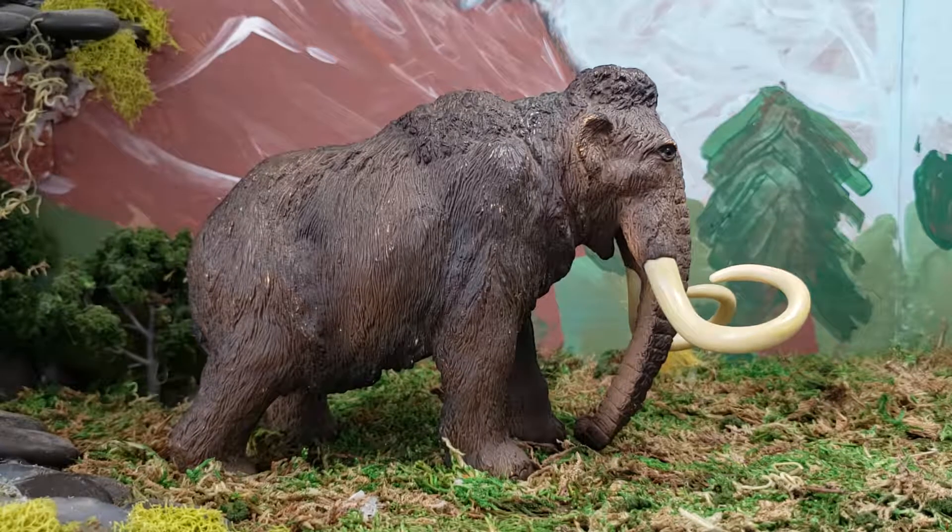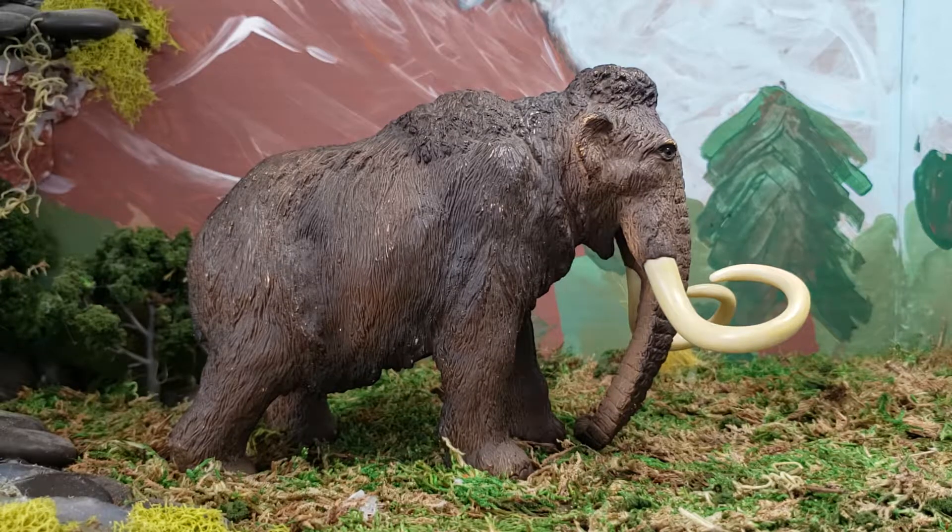Now let's get into the overall figure. There are no inaccuracies that I can see. I think it has the correct number of toes on each foot. It has two tusks. This is probably a female, because male tusks would have been longer, and curly tusks would be a sign of a male mammoth. But this is most likely a female just based on the length of the tusks.